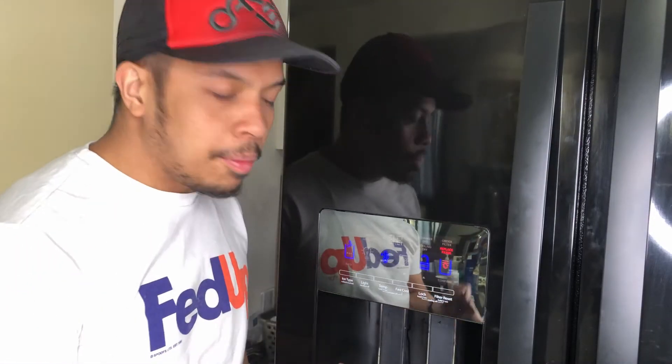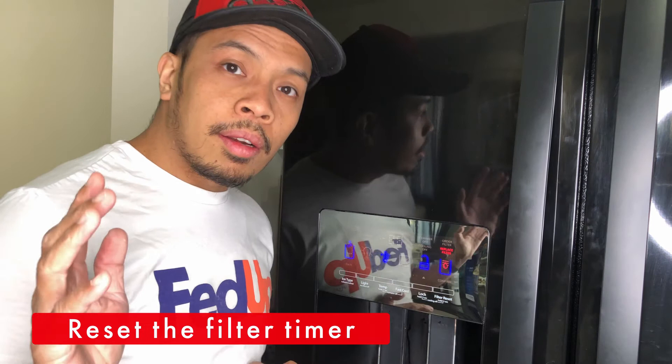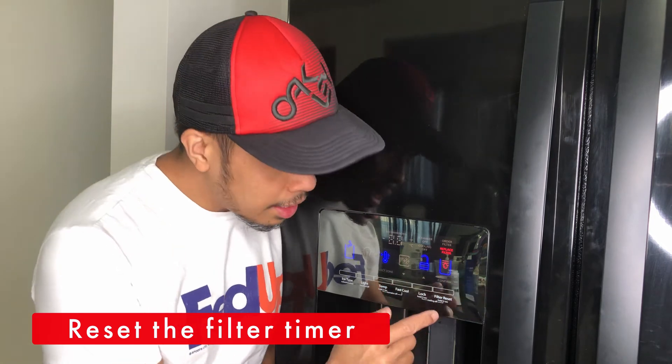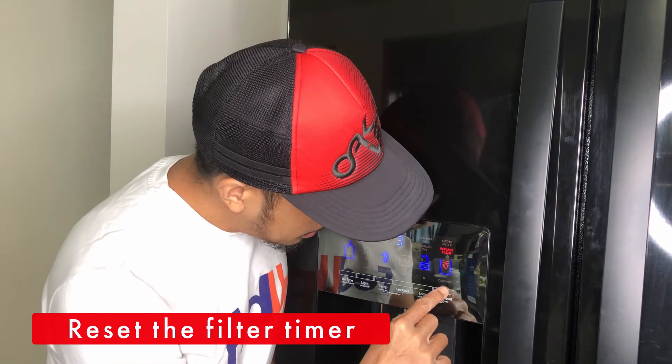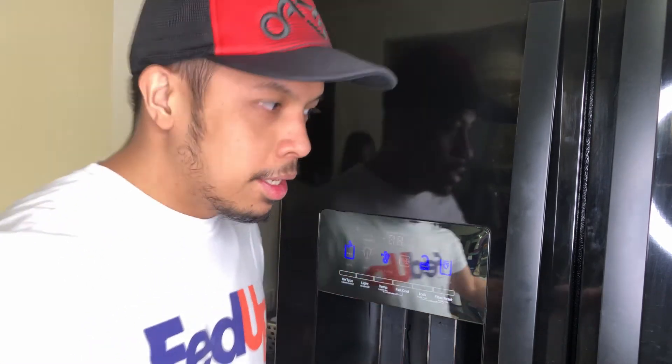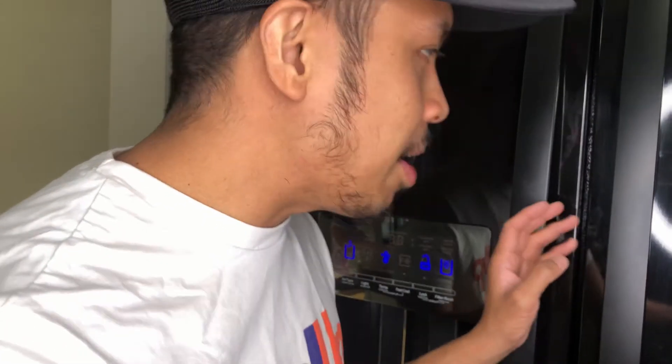The last and final step is to reset the filter. If your refrigerator is like ours, there should be an option telling you to do a filter reset. I'll press it now. As you can see, the 'replace filter' message is not there anymore. It will probably give us another warning after six months. Overall, I feel I was able to replace it successfully — this is the first time I've done it. Let's check inside to make sure water is not dripping from the filter.